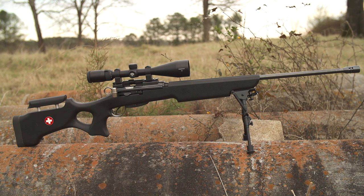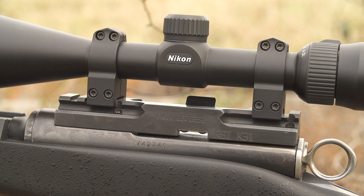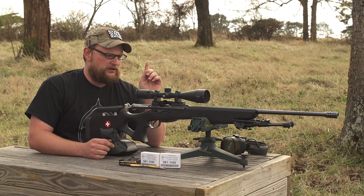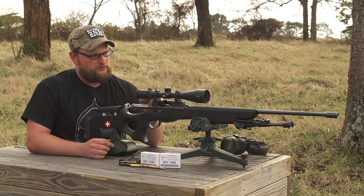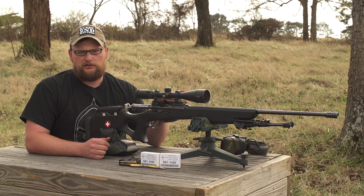This one's been modified a pretty good bit. The base action is pretty much just your standard fair K31 carbine. We've got a rock solid K31 scope mount on here, and a Nikon Pro Staff — if I'm not mistaken it's a 10-power scope.